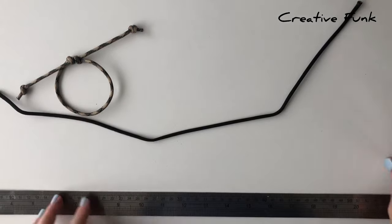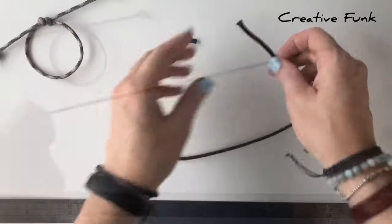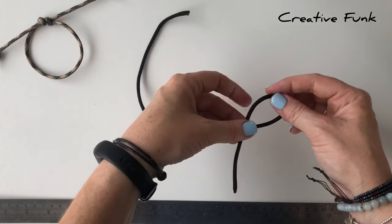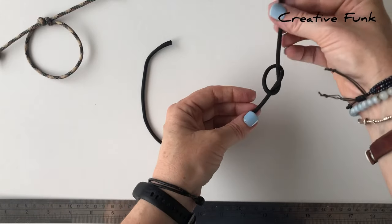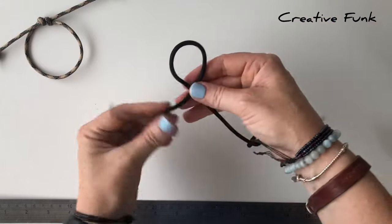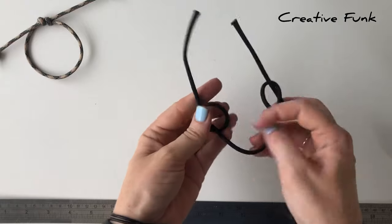Now just lay your paracord down on the table in a U-shape, and then on the right hand side we just tie a knot going inwards and then through itself and up. Then the same on the other side as well, so you'll end up with a knot on each side.